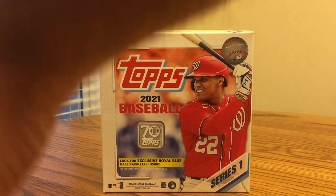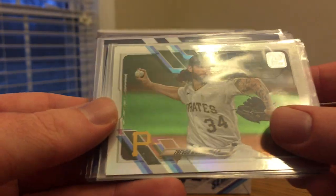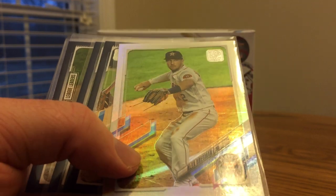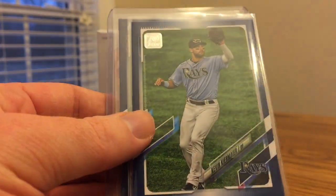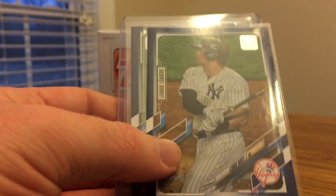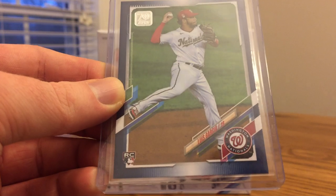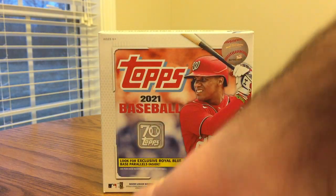We'll go ahead and get into the parallels. Got a couple of rainbow foils, no golds. There's a Trevor Williams — he's now pitching with the Cubs, so that's cool. And an Alex Bregman with the Astros — definitely talented, but he was involved in the cheating scandal a few years back. You get four blue parallels, one in a top loader so it was a good card. Got Matt Boyd, Kevin Kiermaier, Luke Voit, and a nice rookie — Luis Garcia with the Nationals. He's one of the youngest players in the game, with a lot of potential playing alongside Soto and Victor Robles.